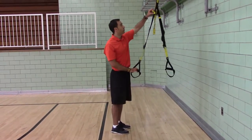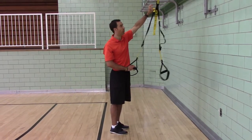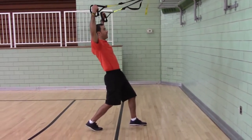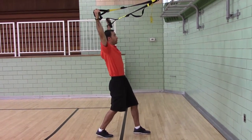TRX Y-Rings: you want to set the adjustment straps to short, which means you pull it all the way up. You want to find your position first, so find your finished position — start in a Y position with your shoulders shrugged.